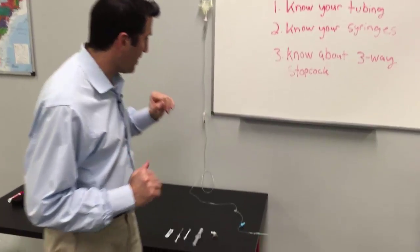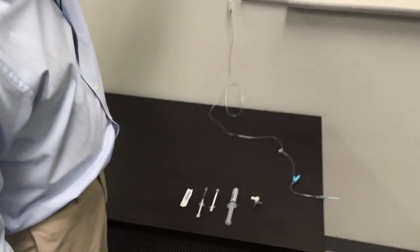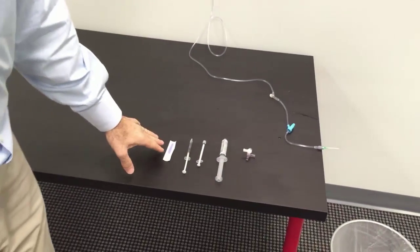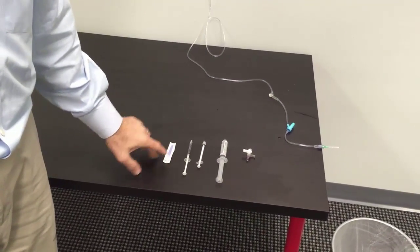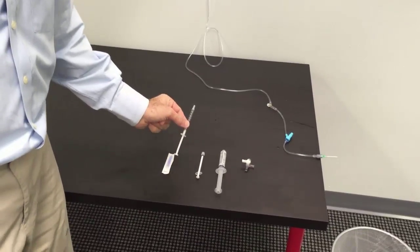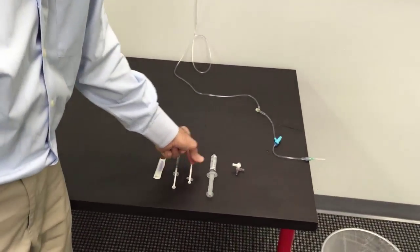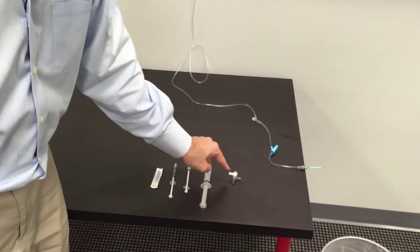Let me show you what I have today — it's all you'll need for adenosine. You have your normal saline bag, your IV tubing, a vial access cannula which I'll show you in a minute, a 1cc syringe without a luer lock, a 1cc syringe with a luer lock, a normal saline flush, and a three-way stopcock.